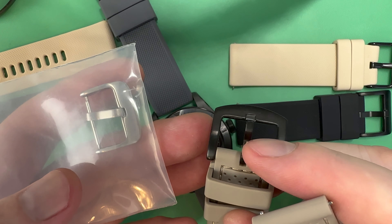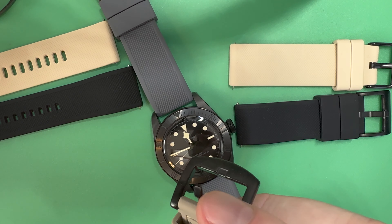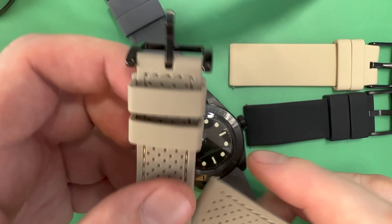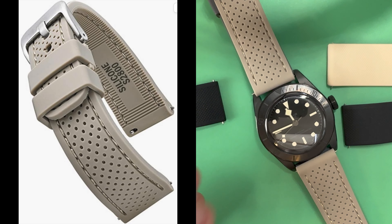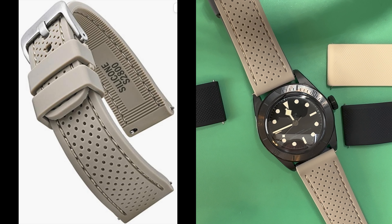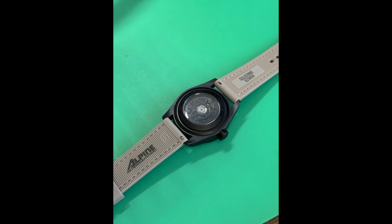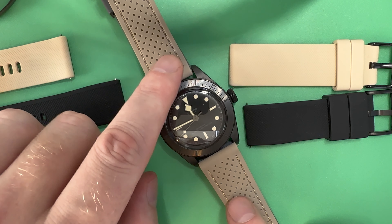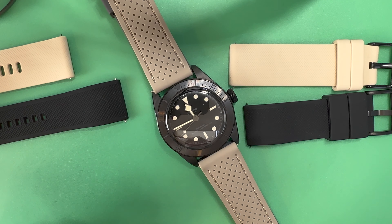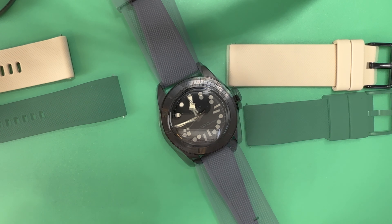It came with a silver buckle, but I had a large brushed buckle sitting in a box from a couple years ago that matched the strap perfectly. Online it looked like it'd be a lighter tone, but it's more of a wet sand color — more on the beige side with a little more gray than tan. It's close but a little off. It was only $19, so it's worth a chance.